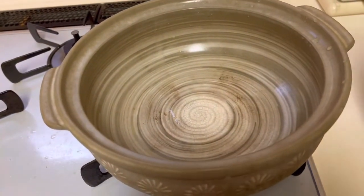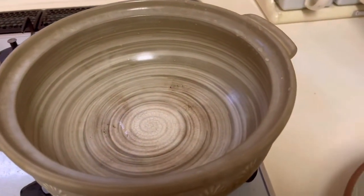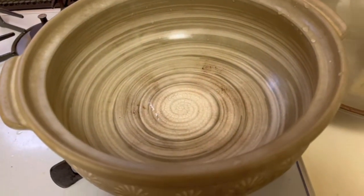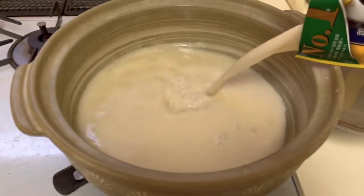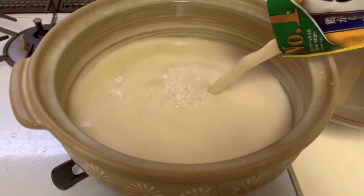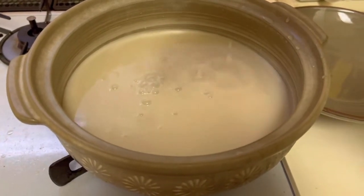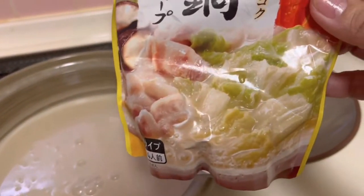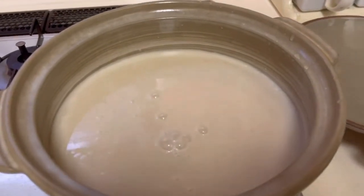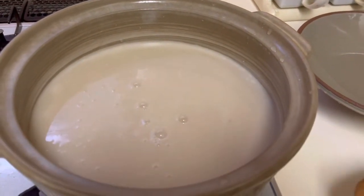Ayan, ganyan sya. Tatakad, parang ano to, mabigat eh. So lalagay natin yung soup. May nabibiling soup para sa nabe. Pwede rin kayong gumawa na lang ng soup niya. Mas masarap yung may soup kayong sarili. Ito soup ng baboy. Nabibili sya. Pwedeng carne, pwedeng baboy. Pero mas gusto ko ang soup niya baboy.